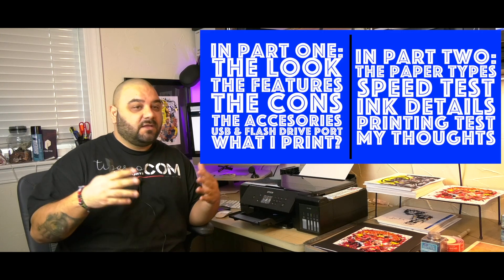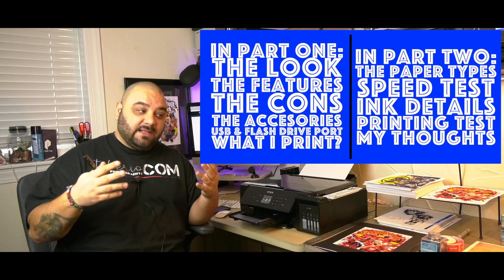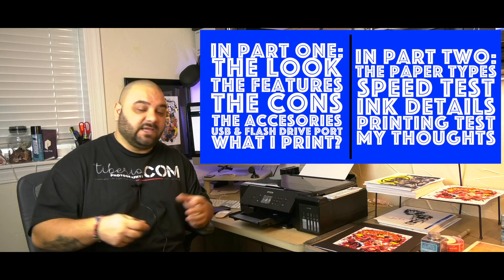I don't want to waste your time — I can tell you from the beginning that this is the best printer I have ever owned. I also own a Pro Stylus 3880, which is a 17-22 wide-format printer and is double the price of this one, but for my workflow this ET-7750 is the perfect printer. As of 2019, I haven't found a better one. So if you want the short answer: buy it. If you want to know more, stay with me.